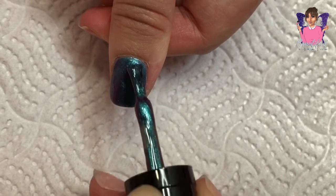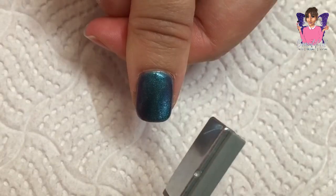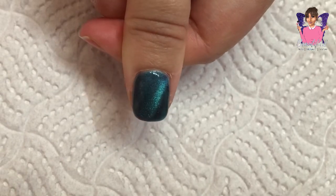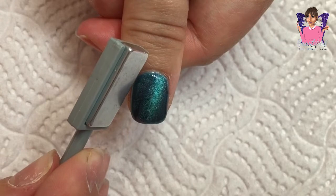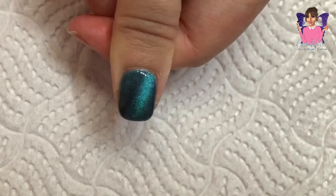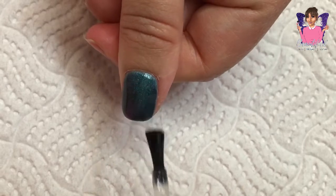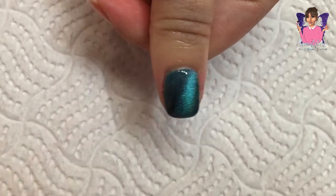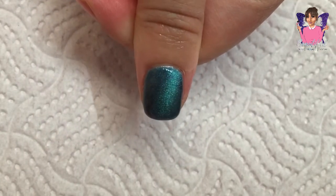Then I cured it in my LED lamp, and I actually went in again with another layer of that gel polish just to make it a little bit darker. As you can see, the magnet is working its magic — isn't that gorgeous? It was quite cool over the blue, I quite liked it. Then I just went in with top coat and cured that for 60 seconds, and that is my thumbnail — I was quite pleased with this one.